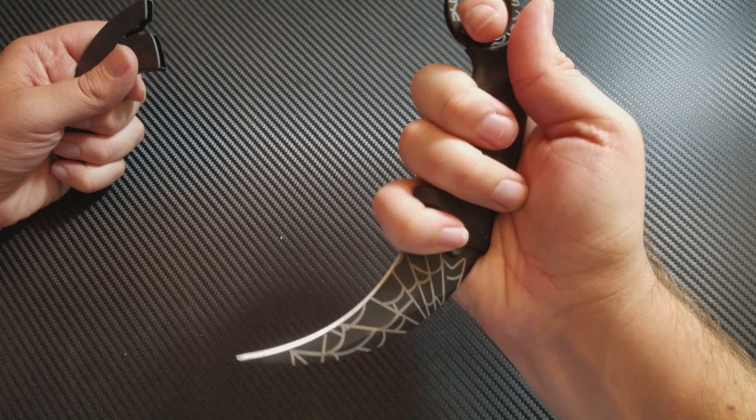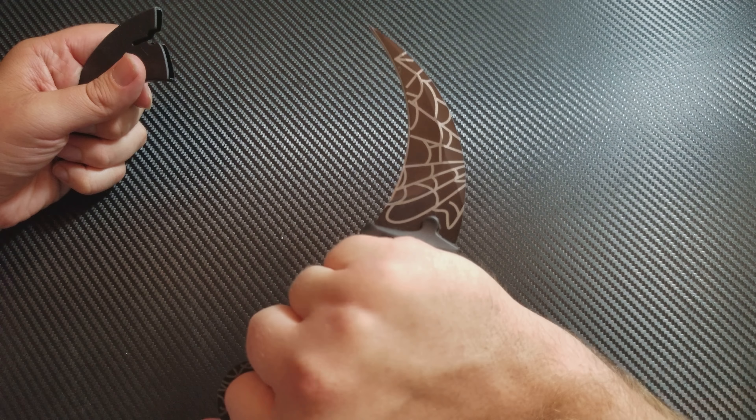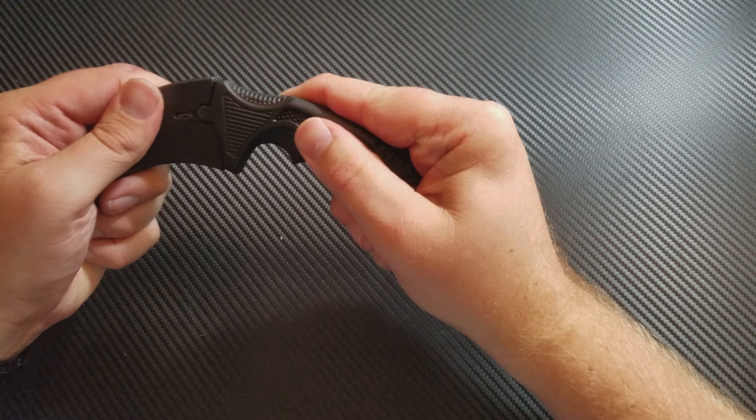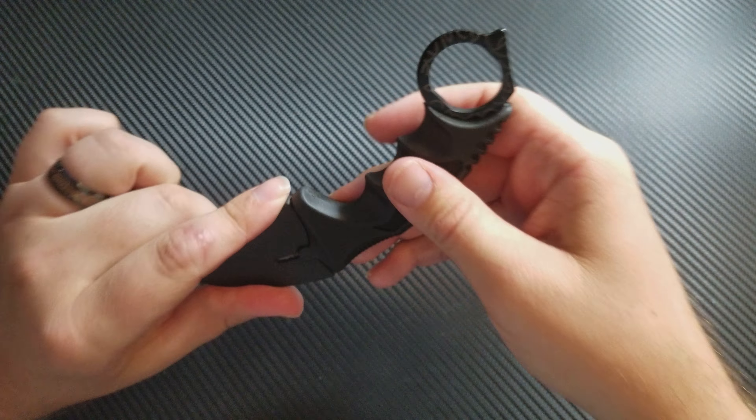But it works. It fits my hands just fine. It goes in and out. What's really cool is it does lock in — it makes a nice little click sound when it goes in.